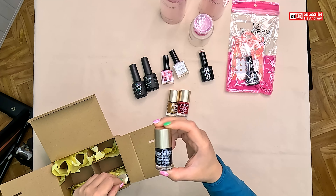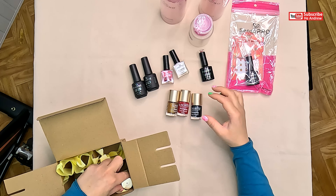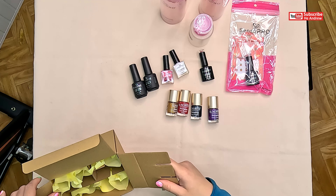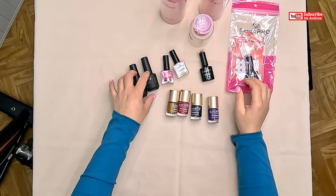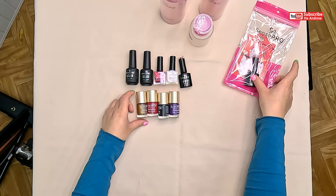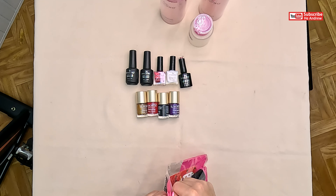And more for stamping — it's a red one, it's a gold, black, and purple. It's so nice, and this is empty too. I can't wait to try. Let's open this gift box.